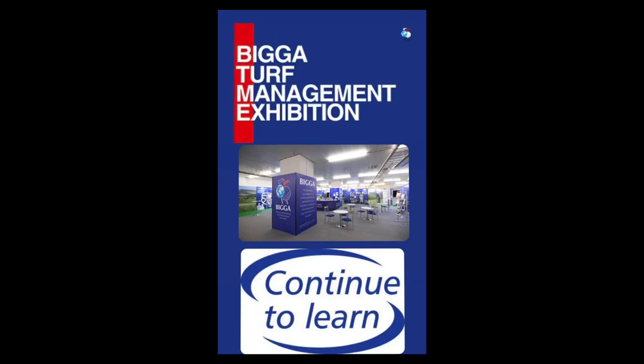Within the greenkeeping industry we've got an association called BIGGA. These provide ongoing turf management exhibitions, workshops and education for us to continue to learn.